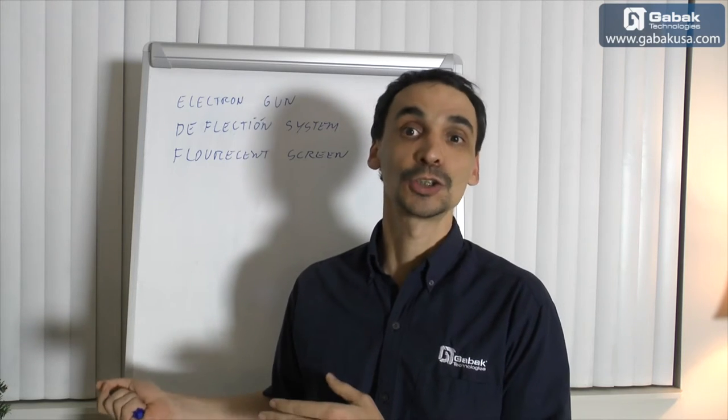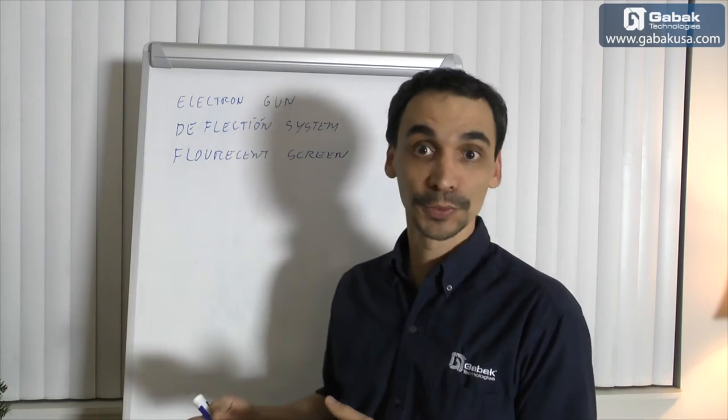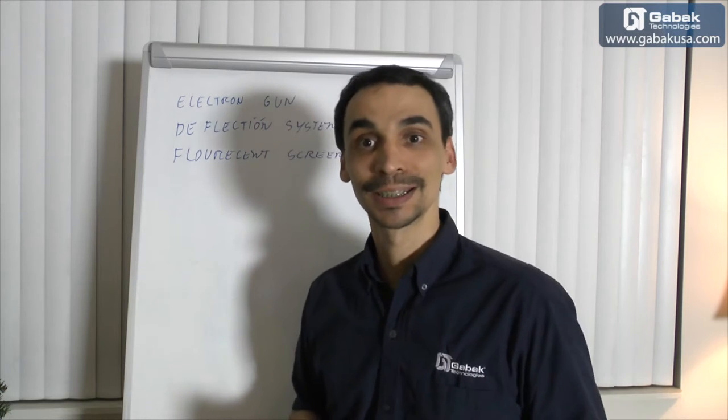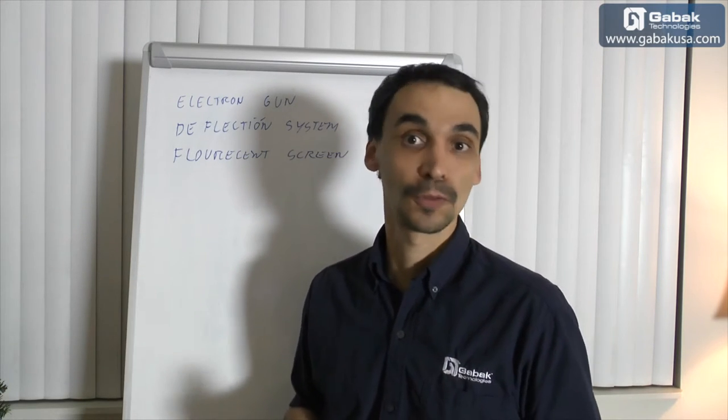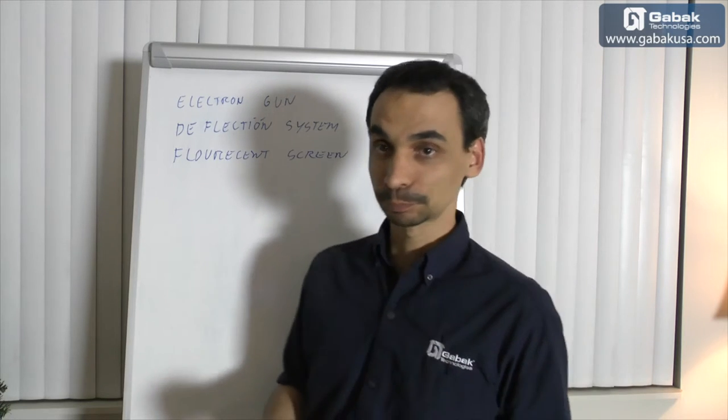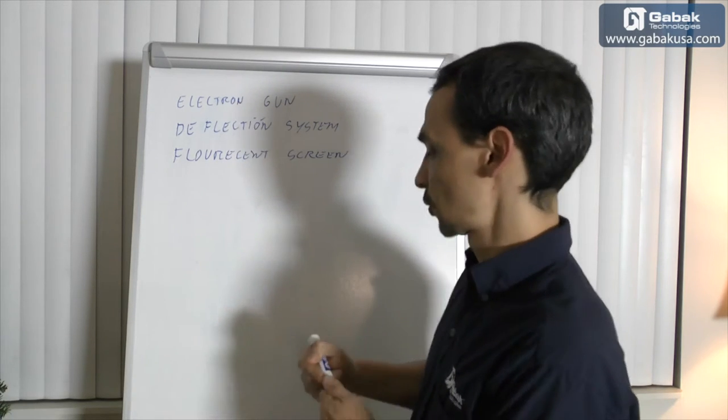First of all, I'll teach you a little bit of theory here on the whiteboard, and then we're going to jump into the monitor and the TV so you can see how both work. I'll teach you a little bit how it works.